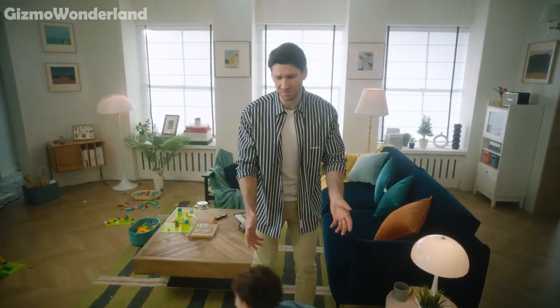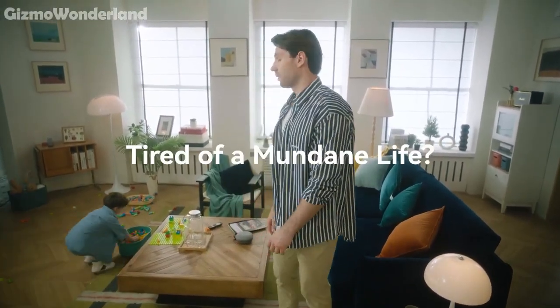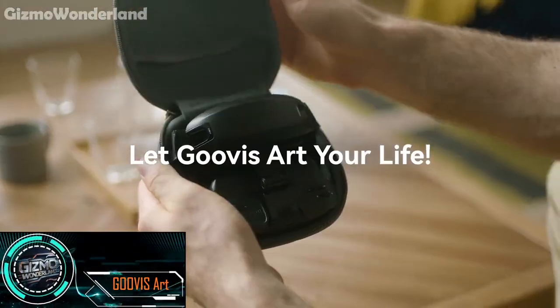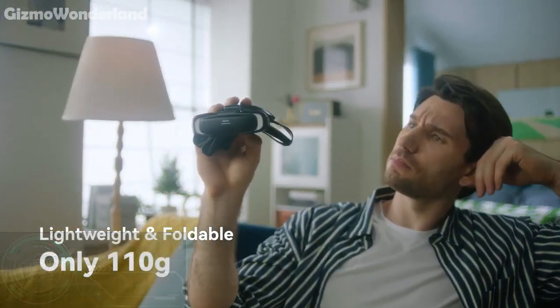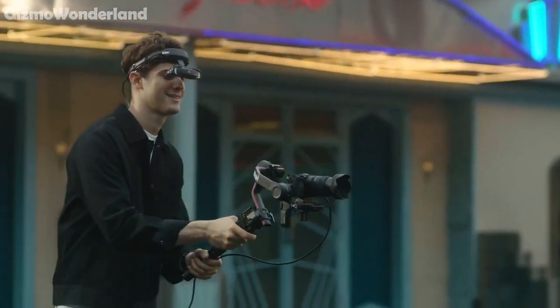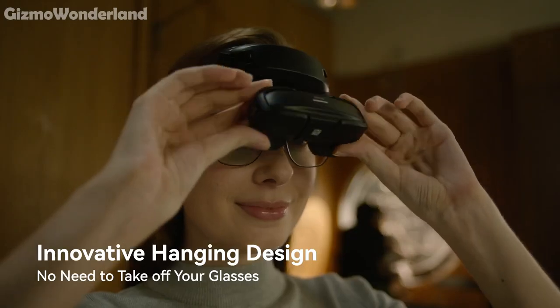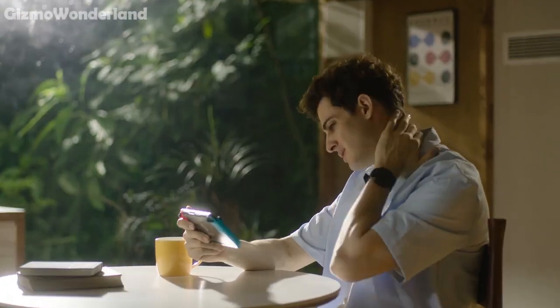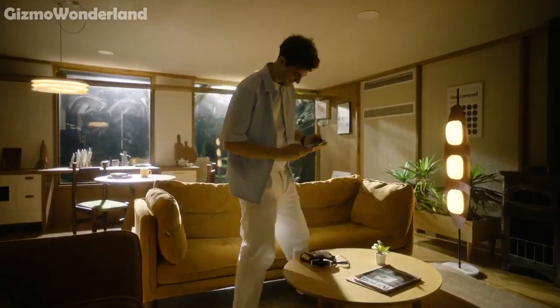If you're ready for an immersive experience like no other, let me introduce you to the Gouvis Art Hanging Design Head Mounted Display. This headset is incredibly lightweight, weighing in at just 110 grams. Plus, the innovative hanging design means you can wear it without taking off your glasses — perfect for extended use without any discomfort.